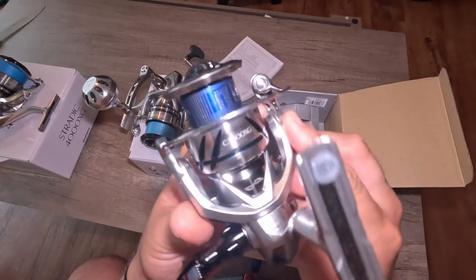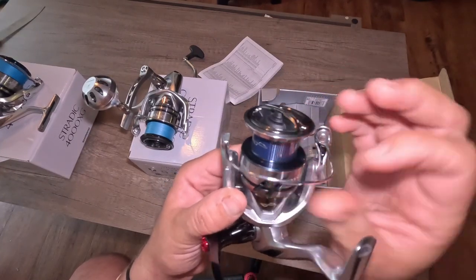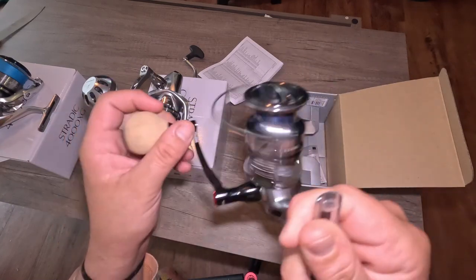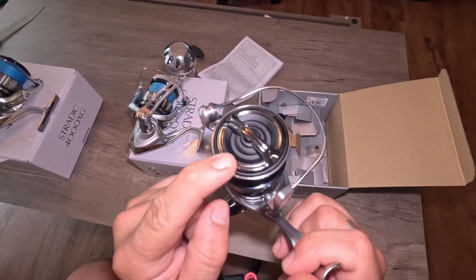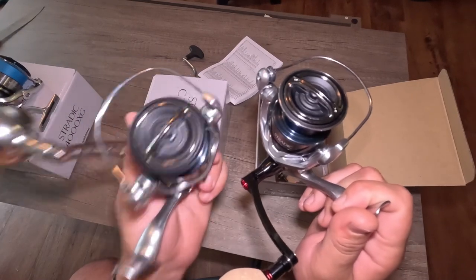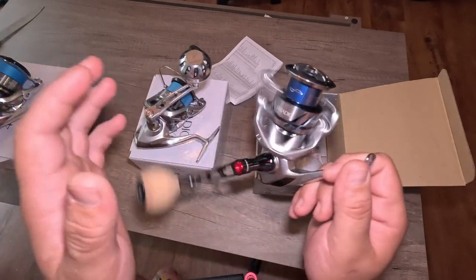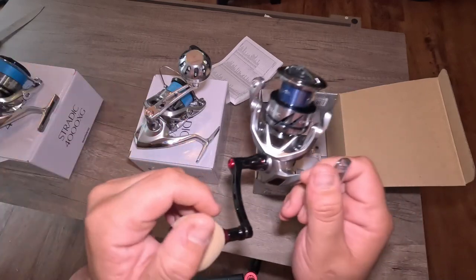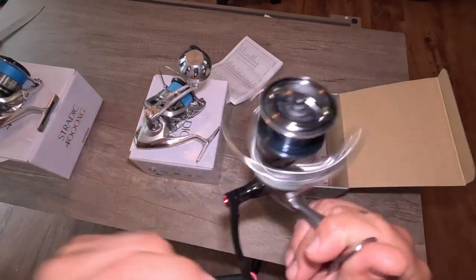One of the new features on the 3000 FM is this little fin. Let's see how this click sounds. It also has the new and improved Duracross drag washer inside of it, which is supposed to last 10 times longer than the drag washer inside of the FL. Shimano did thousands and thousands of pulls on this, though I'll probably never notice as a regular weekend angler.